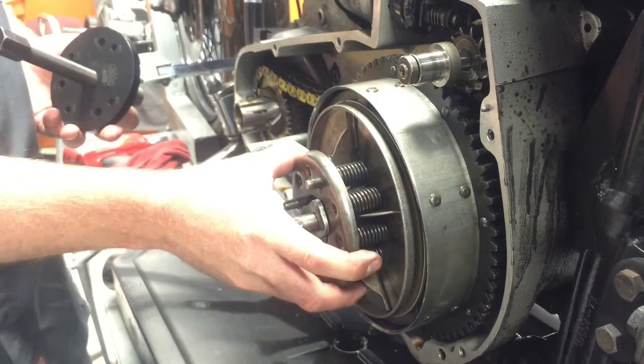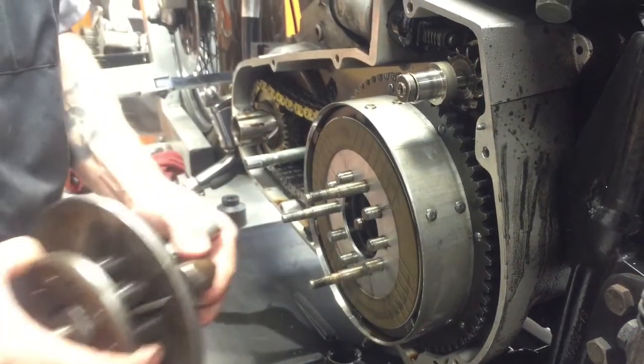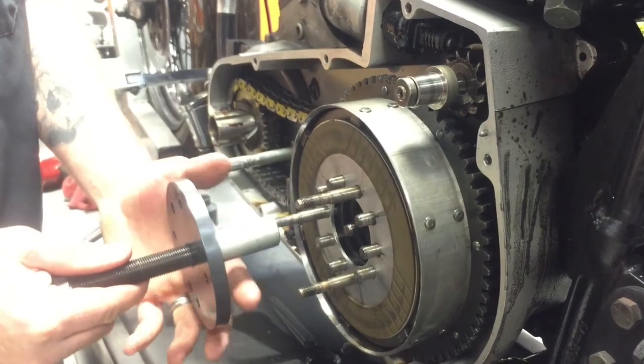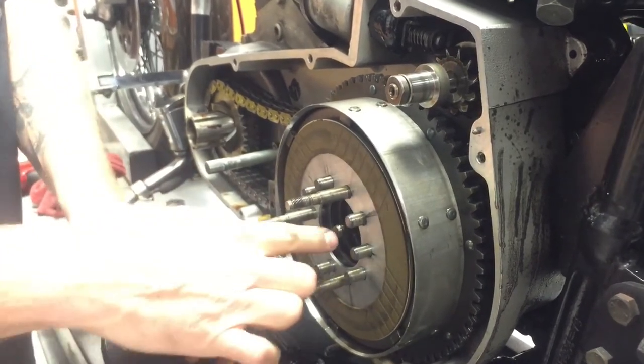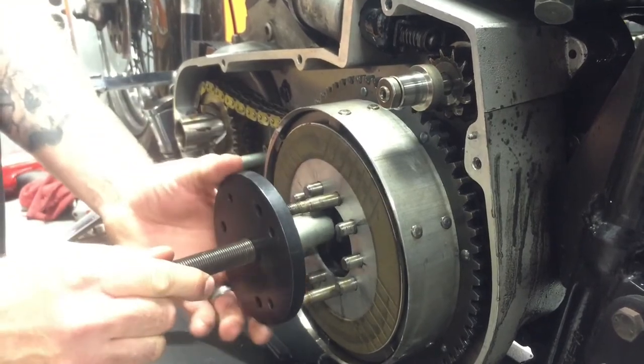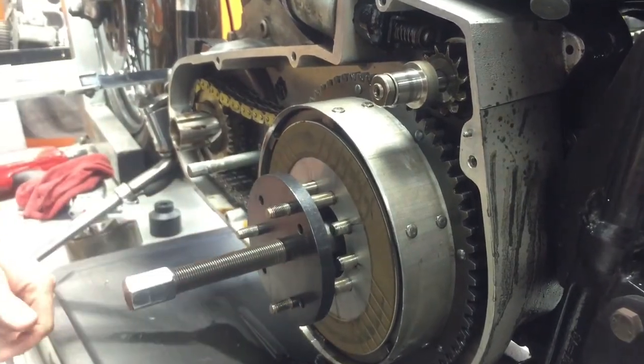Alright, in the last video I showed you my little pressure plate tool. Once you take that off, unscrew your clutch hub nut. You're going to take your puller — it has a hole in here to go around your push rod shaft. You're going to slip that on like this.